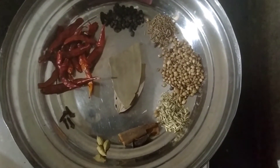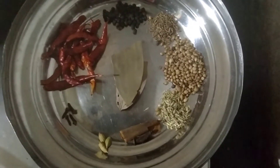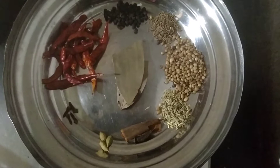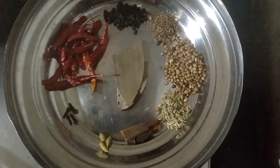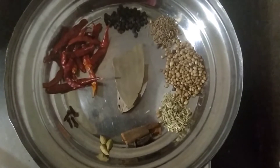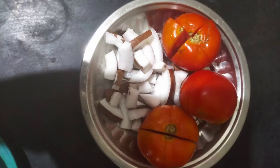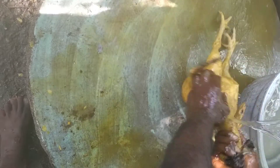Add 1 tablespoon, 3 tablespoons of salt, and a half tablespoon of salt. Then we will cook 3 tablespoons in a bowl, and add it to the dough.